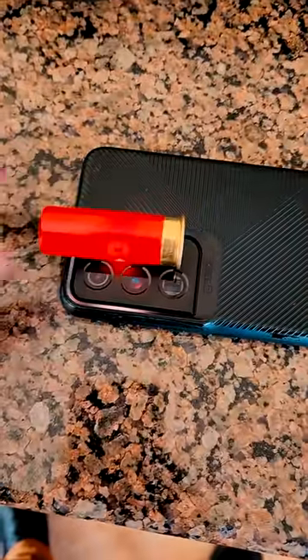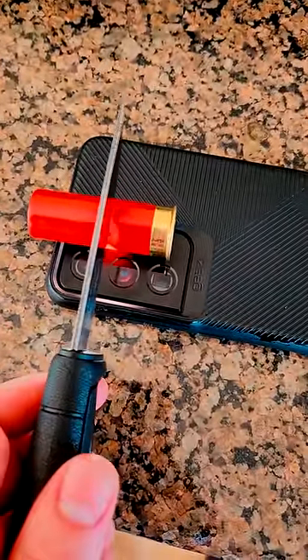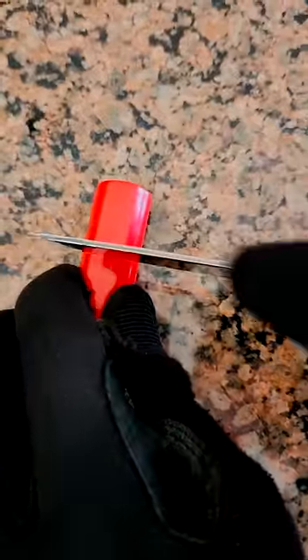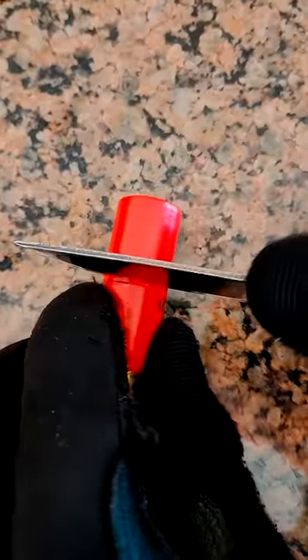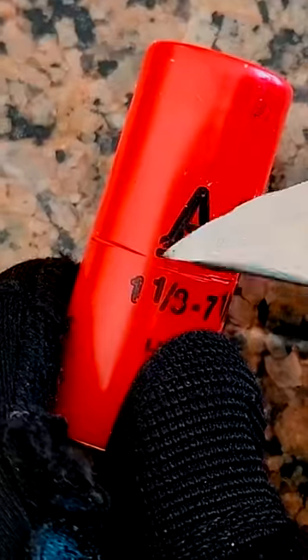Let's take our birdshot shell and find the center of it. It's easy to find on this one because if you shine a flashlight through it, you can see where the translucent wad with shot cup is. Now let's take our knife and cut a nice straight line into the shotgun shell that goes 95% of the way around the shell. You're going to leave that 5% of the shell intact just so it doesn't fall apart in your gun.